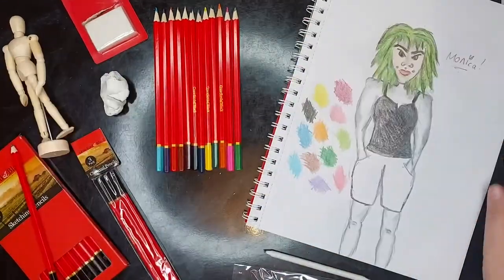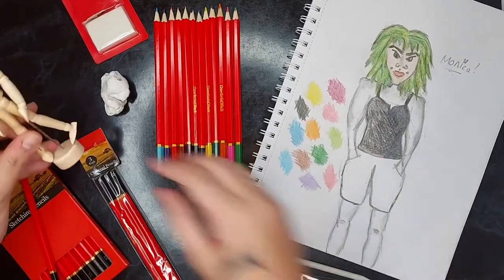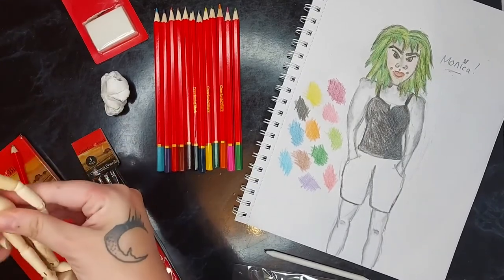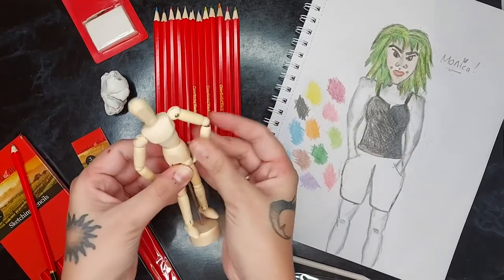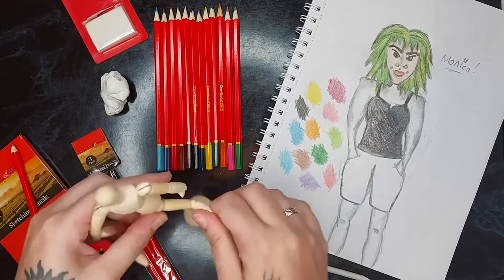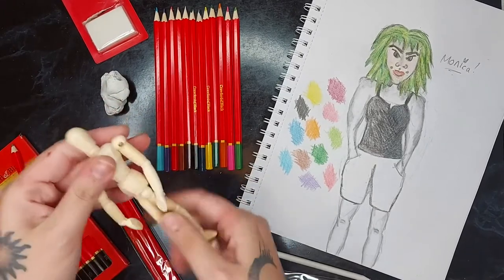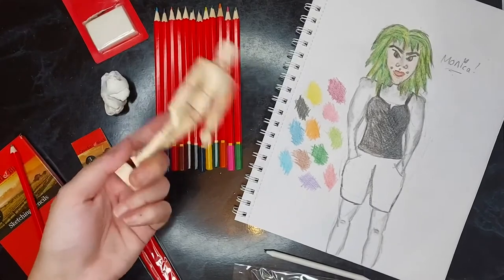I had a bit of a casualty halfway through the video where this little mannequin fell over. How do you even get these to pose? Because the hands won't stay where you want them — it's just like ping ping. Is it just that they're going to constantly just be standing up? He just kind of fell over. He's drunk, go home.